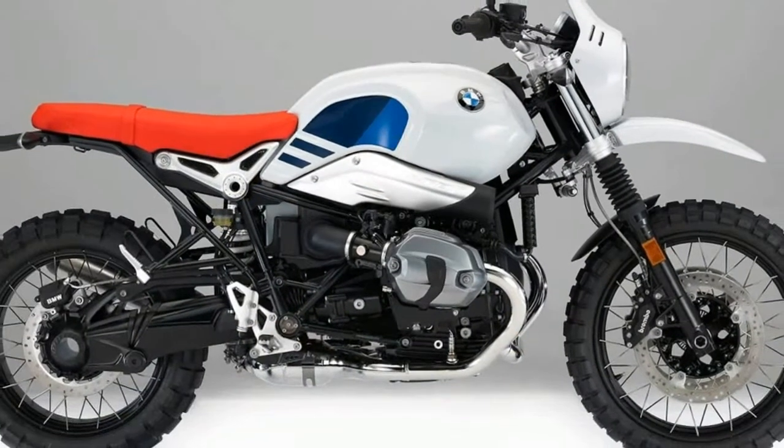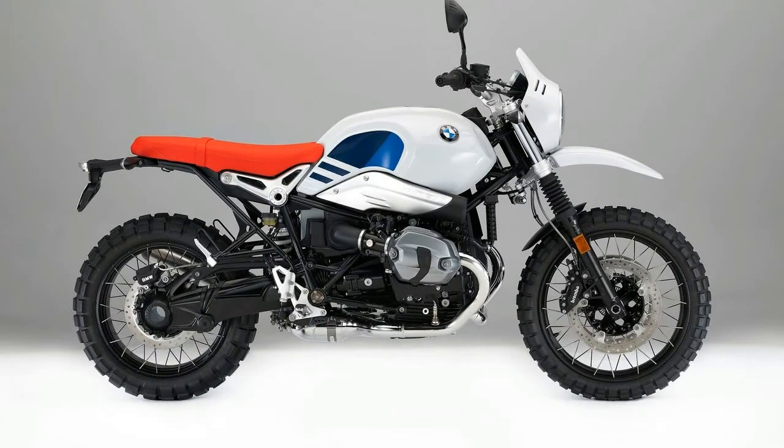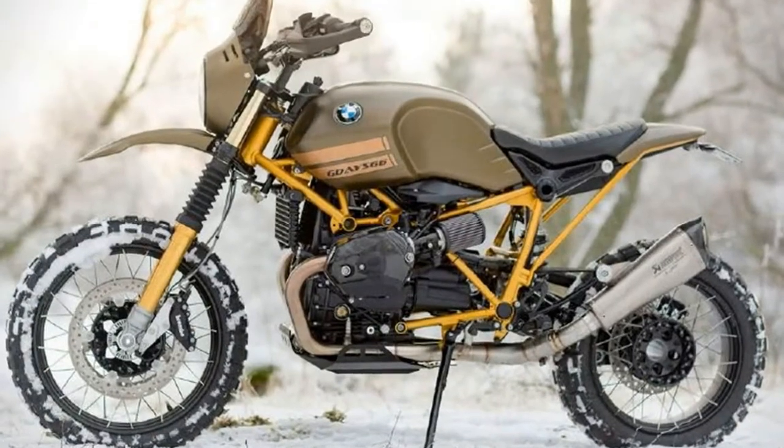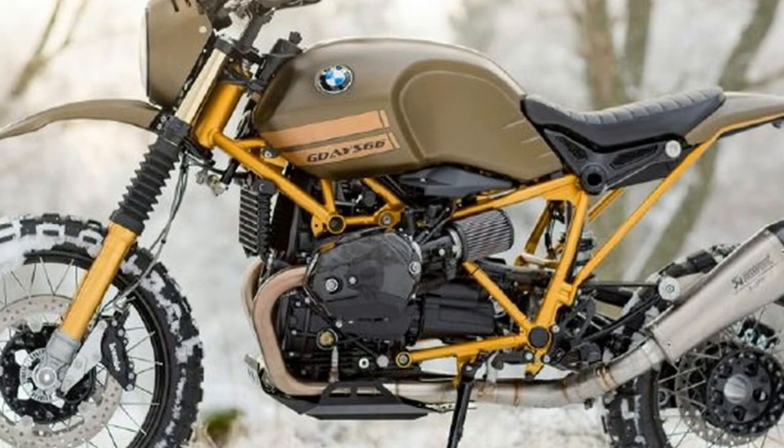Suspension was swapped for a heavy-duty set from Öhlins, giving the bike a retro 43mm fork and STX 46 rear shock, which perched the bike perfectly for an aggressive stance sure to get anyone into a bit of off-highway mischief.